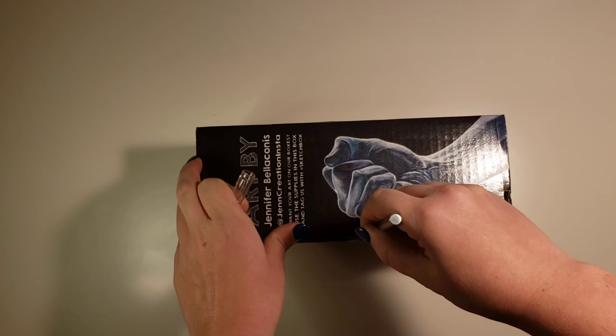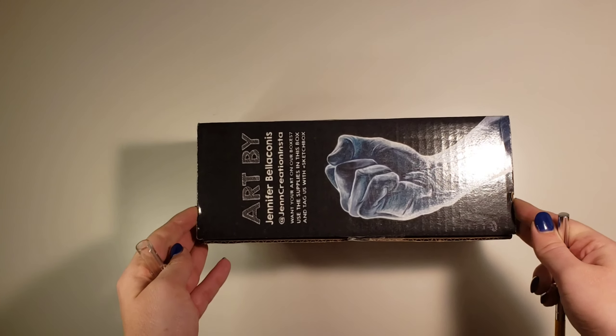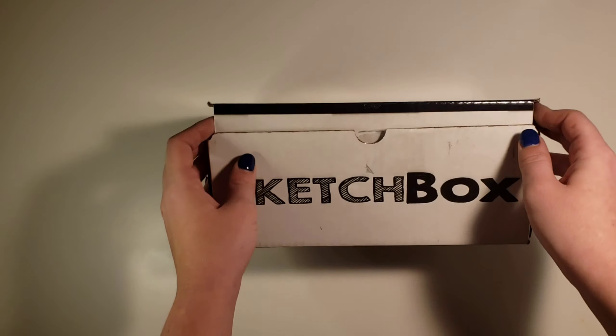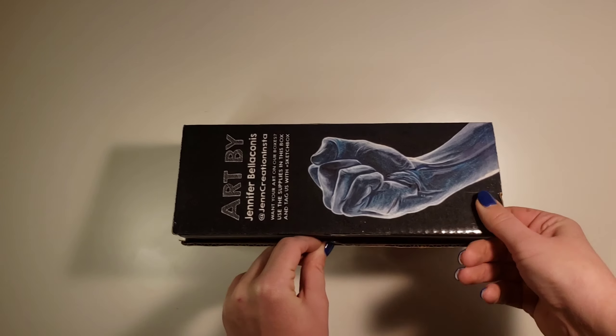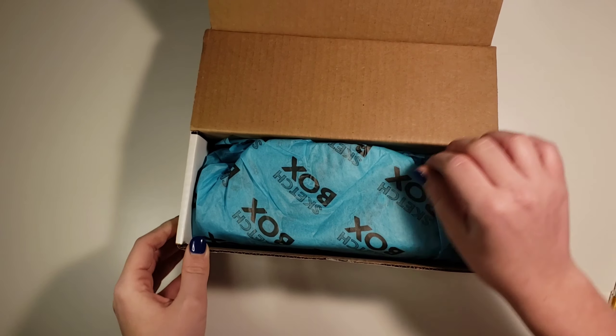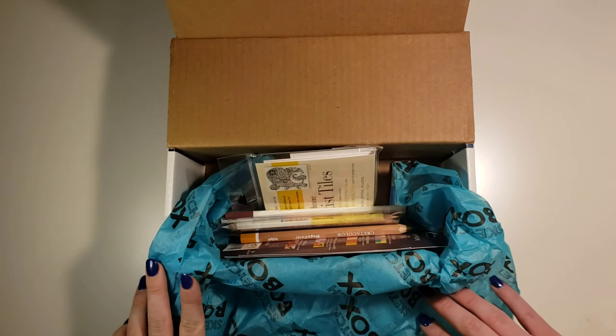Hey guys, what's up? I'm kind of excited for this video because I tried a new art subscription box, the Sketchbox. Before I was doing the Scrawlr Box, which was $25 a month, and this is $35, so it should be even better, and I'm very excited.